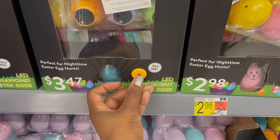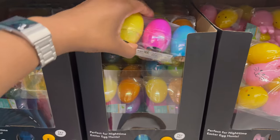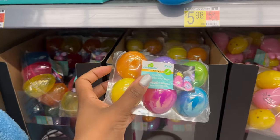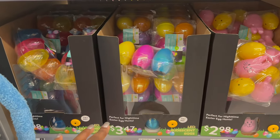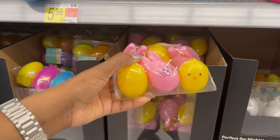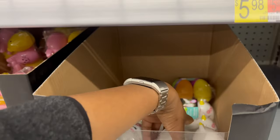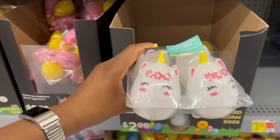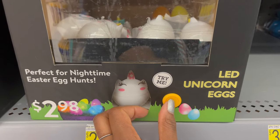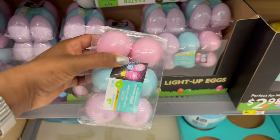They have light-up eggs — I see them every year and I might finally get them this year. You could use them for a nighttime egg hunt or trail them to an Easter basket. A six-pack of the light-up eggs is $3.47, or see-through light-up ones are $2.98 for six. Bunny light-up ones are also $2.98, and unicorn ones are a four-pack for $2.98.